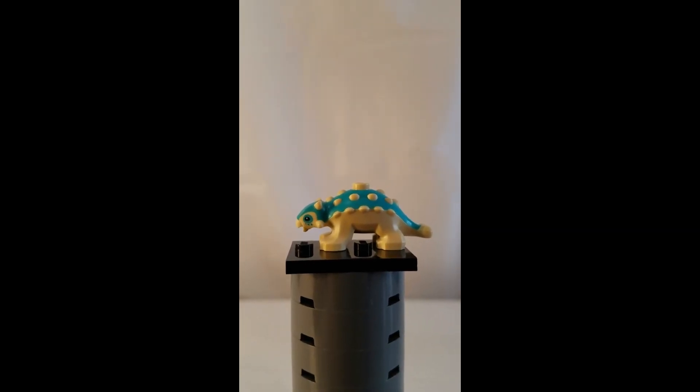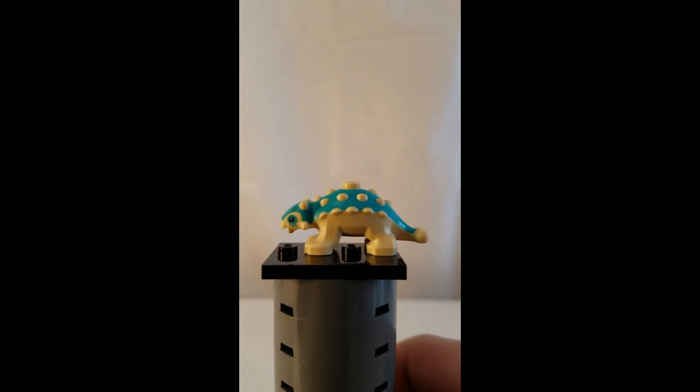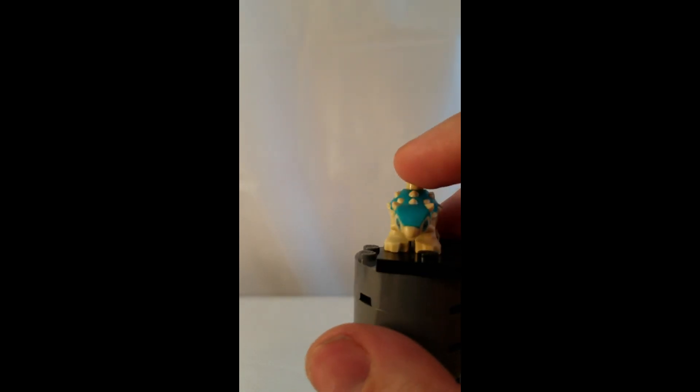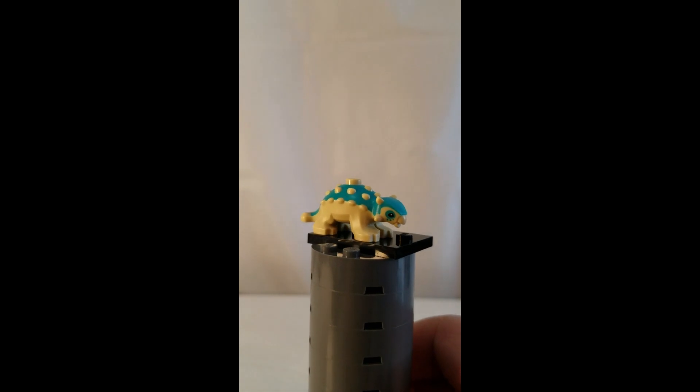Here is the baby Ankylosaurus that comes in this set. This is a really great mold and it makes for a really cute looking baby dinosaur. You can feel the edges on the back of it — it has a rough texture for the scales on the top of the dinosaur.